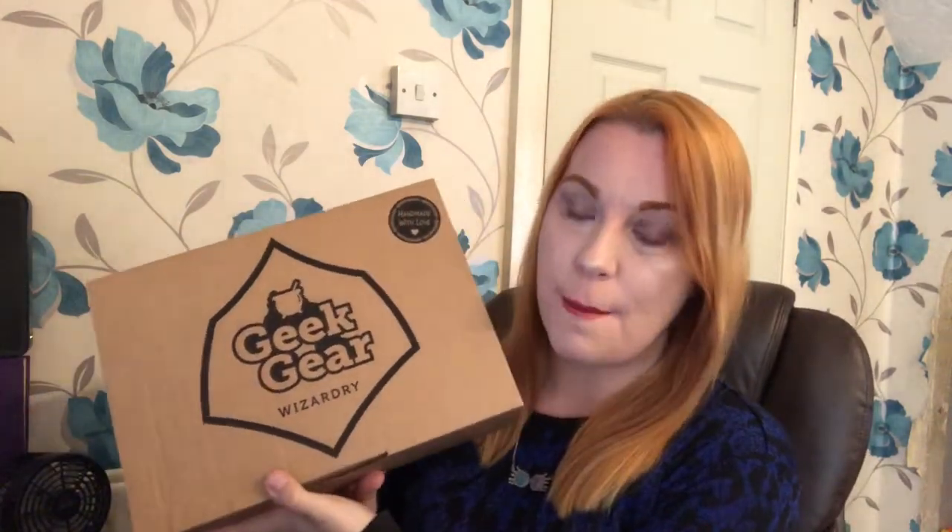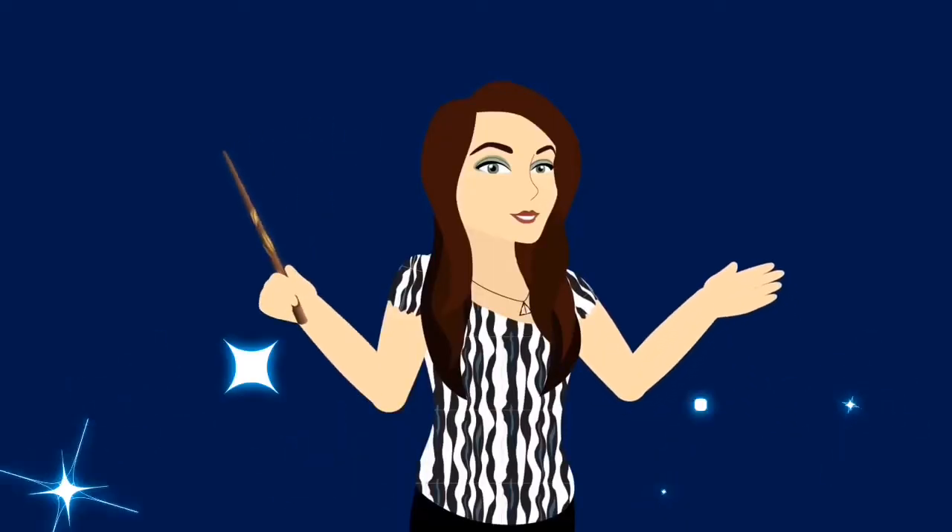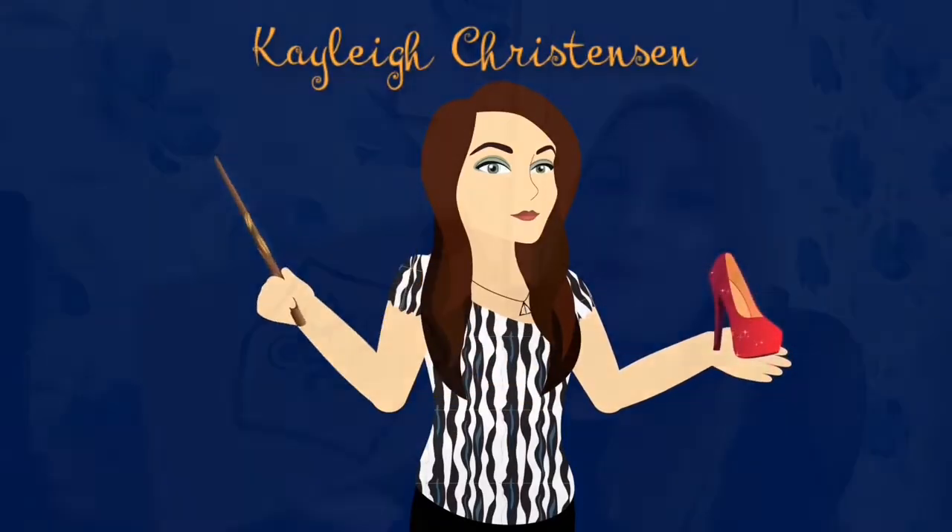Hi guys, welcome back to my channel! Thank you so much for joining me. Today's video we have another Geek Gear unboxing — this is October's Geek Gear box, and I'm just going to get straight into it.